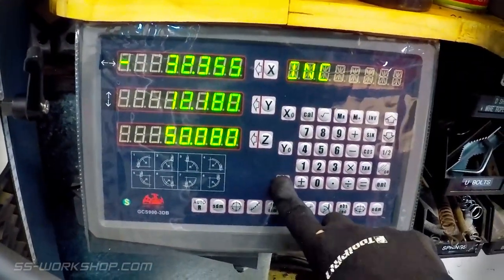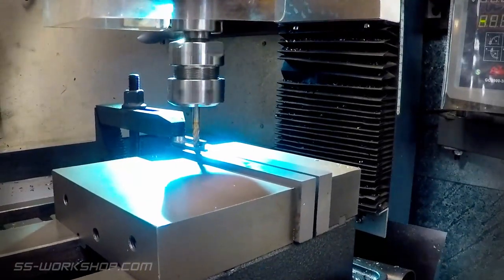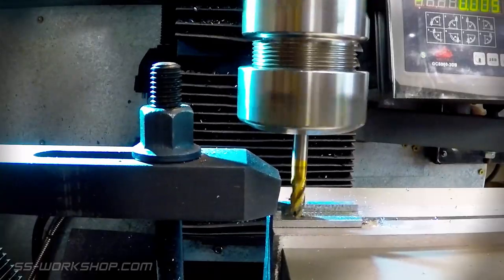I zero the z-axis of the digital readout, so that my cut is the same depth as with my 12mm cutter.